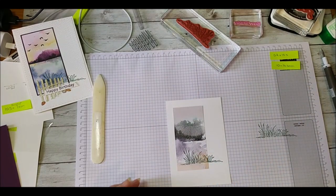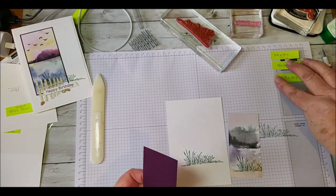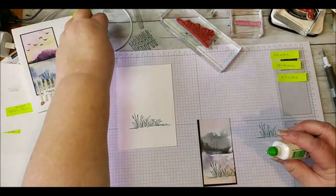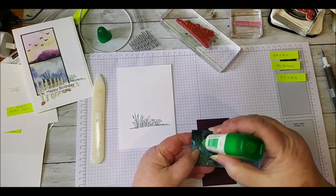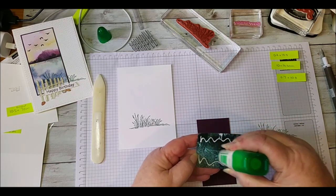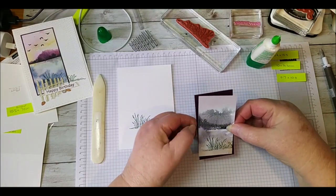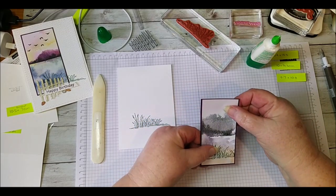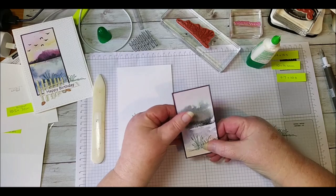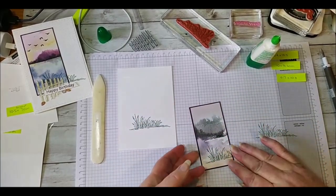Now we're going to grab our mat and adhere the DSP onto it. I like to use my multi-purpose glue because it allows me to slip the designer series paper into the position I want. Don't put too much glue and keep it away from the edge of your paper so it doesn't ooze out. If you're comfortable using your seal or tear-and-tape, by all means use that — I use the multi-purpose glue because it gives a little bit of slip. Give it a good rub down to make sure it's adhered.